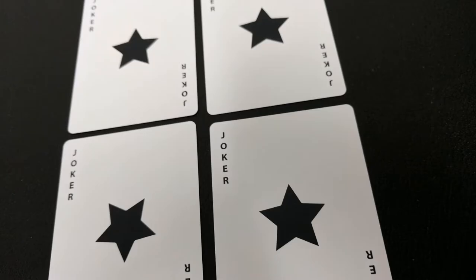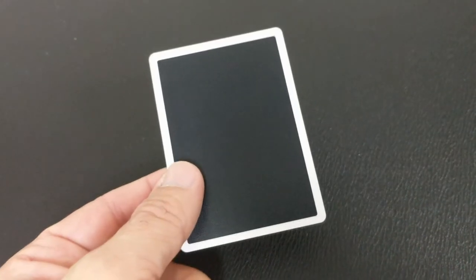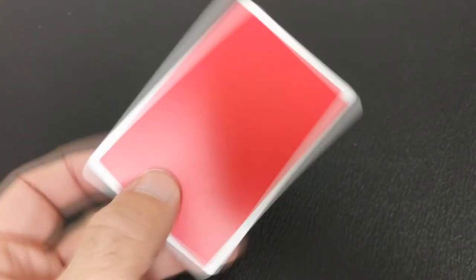There are some fun reversed mirror cards, there's even a cool mini Gaff card — you're going to love those. There are even some really cool new psychic ESP cards that are pretty unique. Also with this deck, you're going to get a red and black double backer so that finally you'll be able to do a color changing deck routine with your Knocks. And I think we've all been waiting for that.